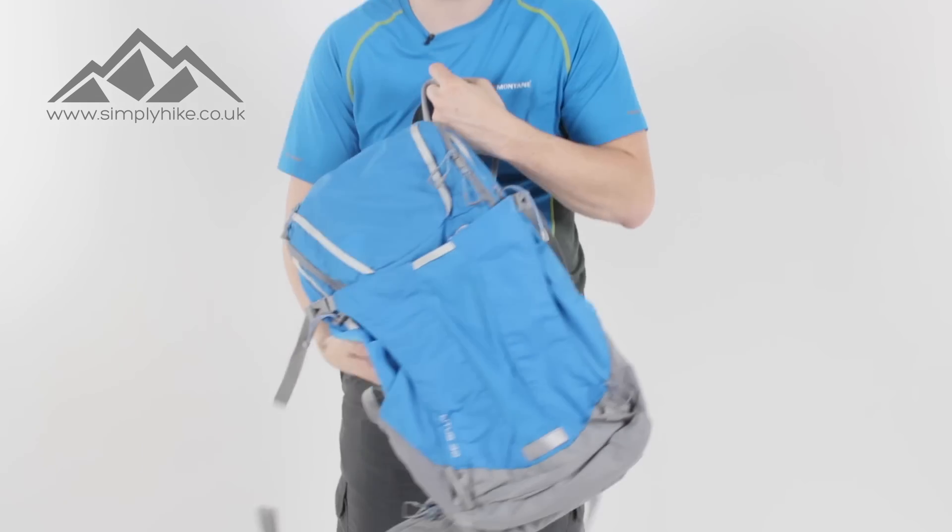Hey guys and welcome to Simply Hike. Today we're going to be taking a look at the North Face Litus 32 litre rucksack. So let's take a closer look now shall we.